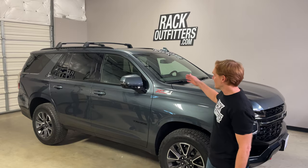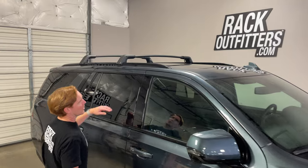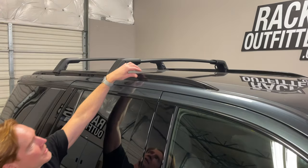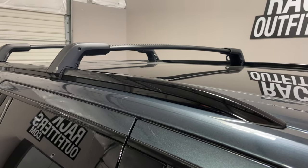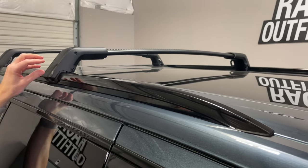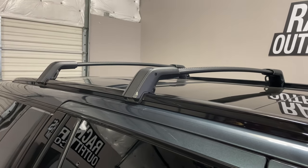So here we have the roof rack installed on this Tahoe. All the mentioned vehicles have the same flush side rails from 2021 on. This roof rack system — the cross bars — do not fit previous generations of those vehicles.